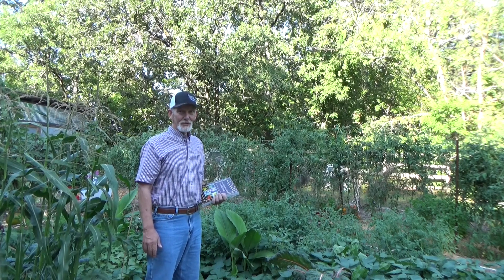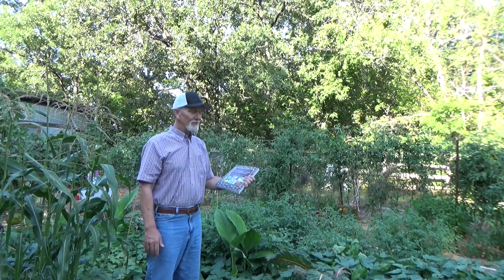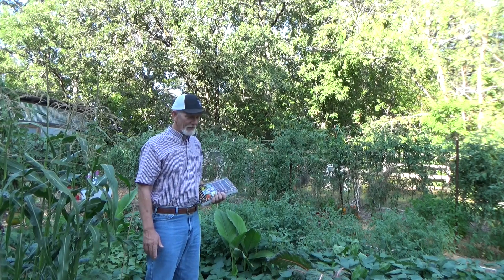Hi, welcome back to the garden. Today is Tuesday, August 30th. I want to talk about doing a little research in the garden. Sometimes it's as good to feed your mind as it is your stomach — that's another reason we're out here in the garden.